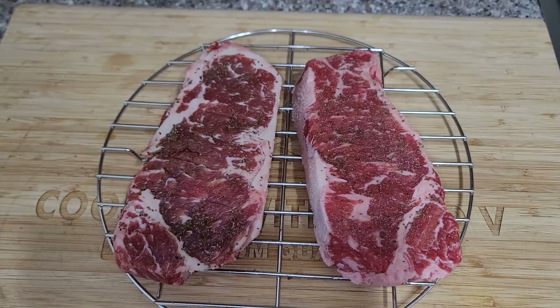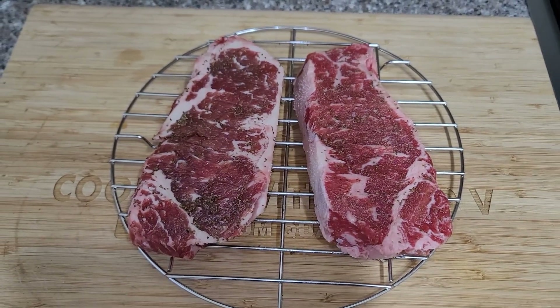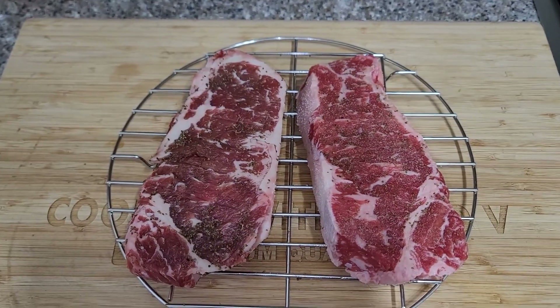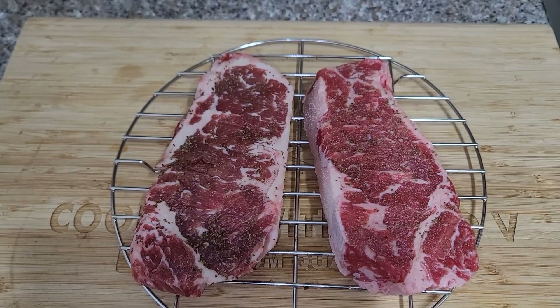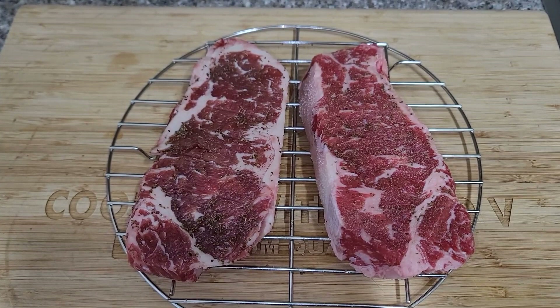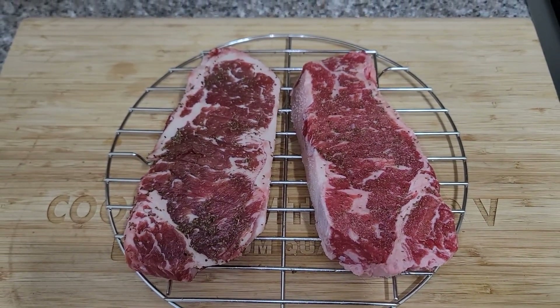We're going to reverse sear these steaks. We're going to get some good mesquite smoke on them and then put a crust on them a couple of inches from the fire. It should be delicious — it's kind of like an experiment. I want to see what the celery seed does to it and how it tastes. So please stay tuned.